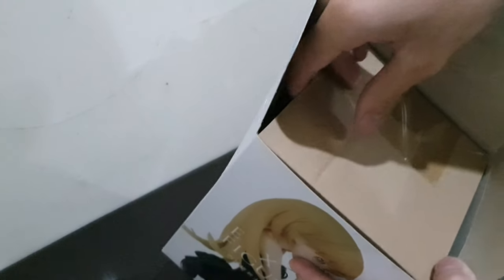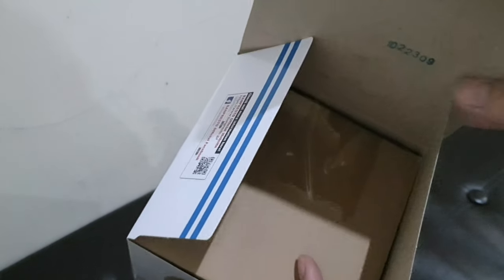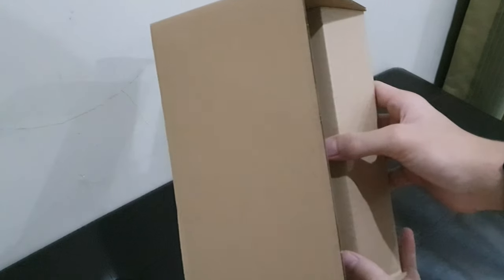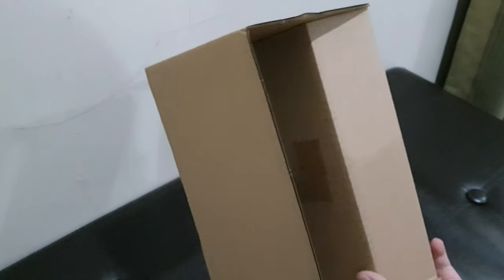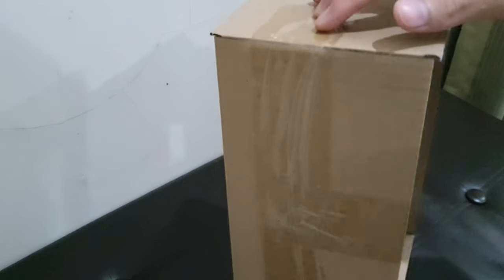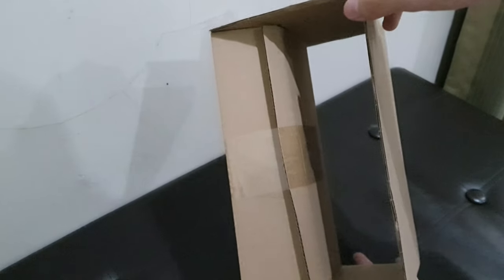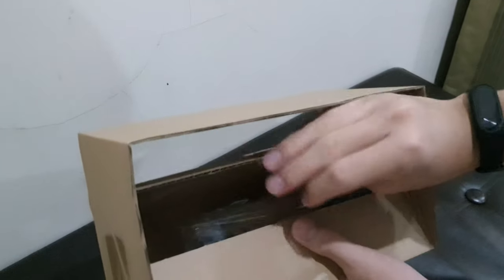It looks like it is taped, so let me cut that off and take out the figure. Outside the box the cardboard has some space to protect the figure and help it fit in the box. The tape is attached here, so let's cut this off and see the figure itself.